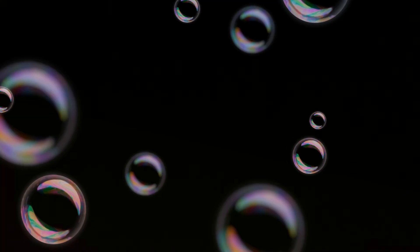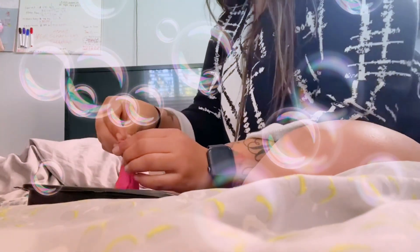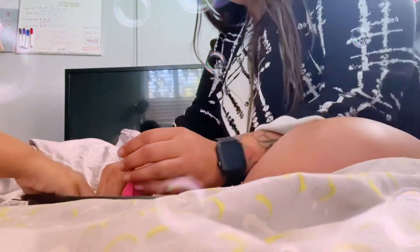Hey guys, welcome back to the channel! Please excuse our messy little space here. We are actually making stress balls — or squishies, whatever you want to call them. Basically what we're doing here is filling up the balloon with these little foam balls, called foam beads.